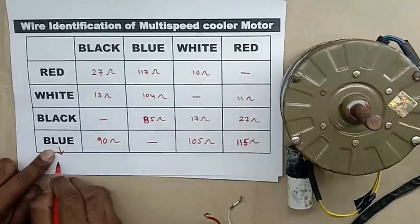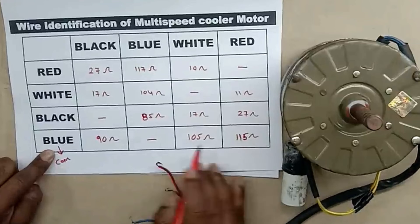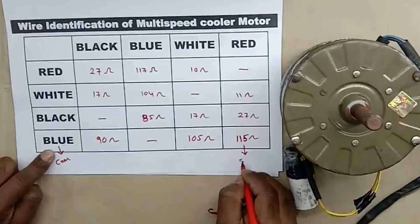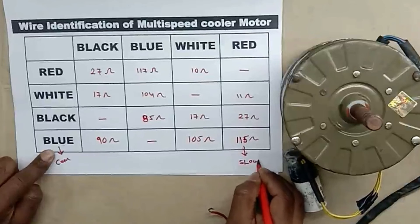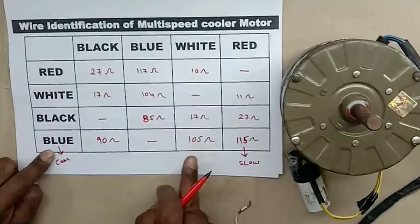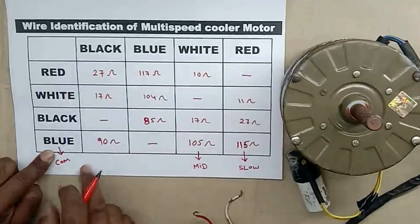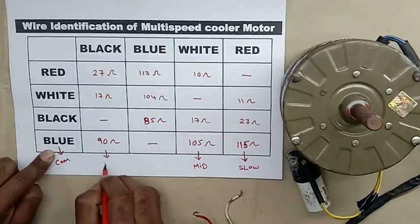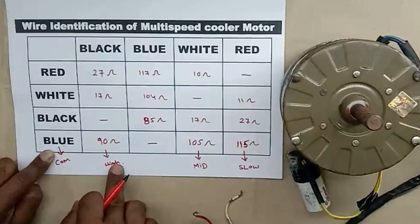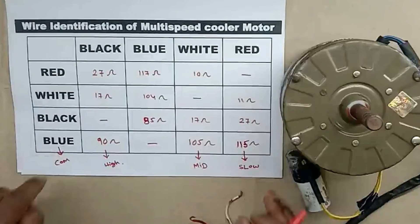So blue wire will be our common wire. After this, we have to see which has the highest resistance. The highest resistance is with red wire — so red wire will be for slow speed, or low speed. Below that, with white wire, resistance is lower — so white will be for medium speed. And black wire is showing the lowest resistance among the three — so black wire will be for high speed. Always remember: the wire whose resistance is lowest will be for high speed, and the wire whose resistance is highest will be for low speed.